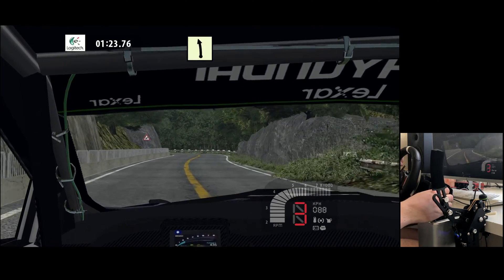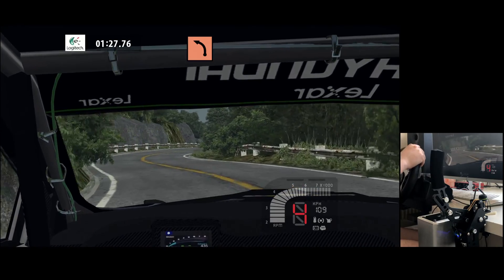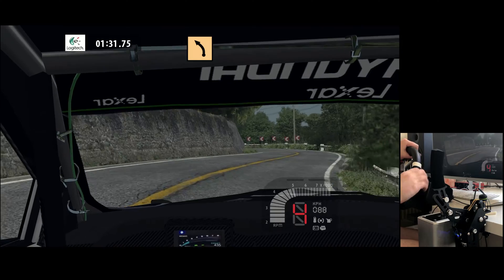Easy left, easy right, fast left, fast right. K, left tightens, major right, major left, major right.